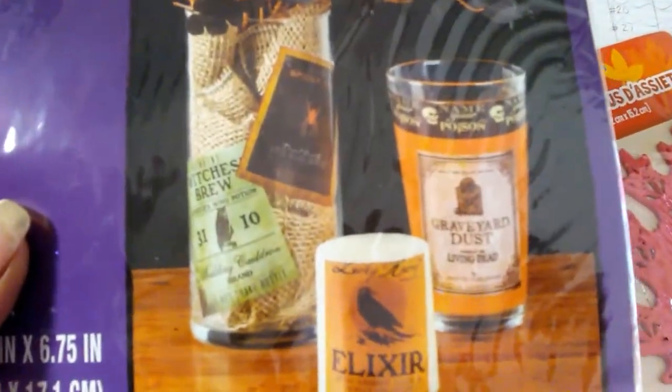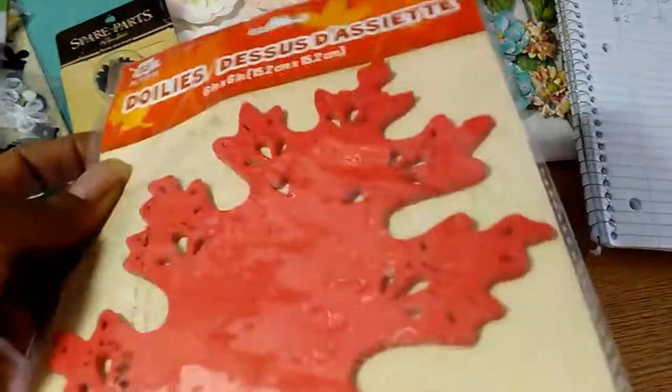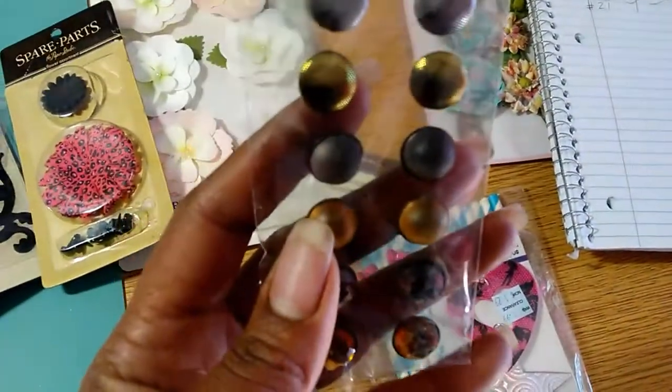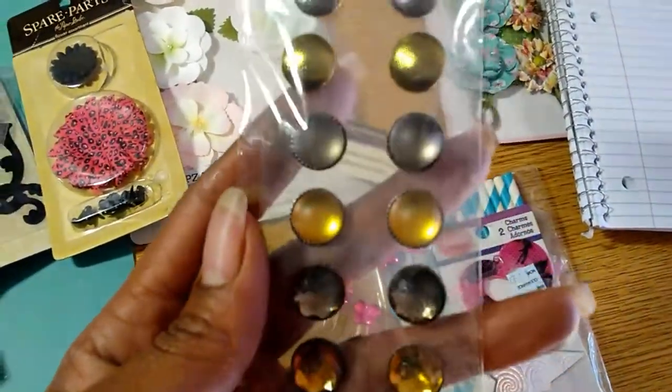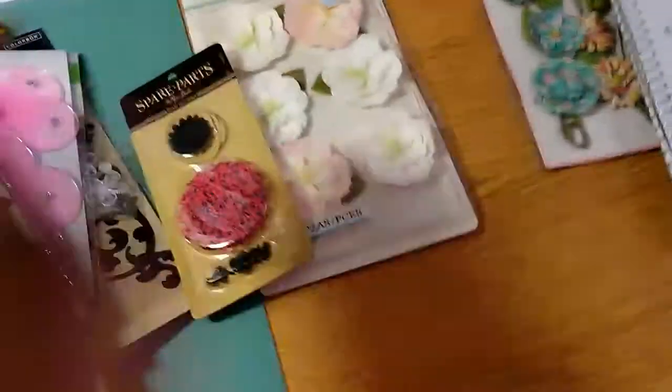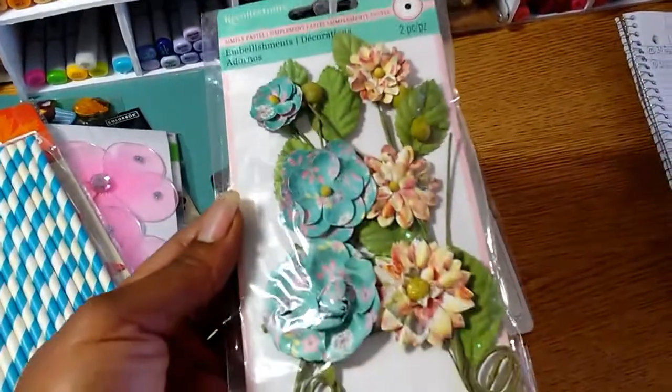Some woodland stickers, epoxy stickers, some Halloween transfers — you can put them on glasses. Some leaf doilies, a pack of 32, haven't been used. These are rhinestone stickers, some paper clips, charm accessories, paper straws, and these flowers here are the last thing.